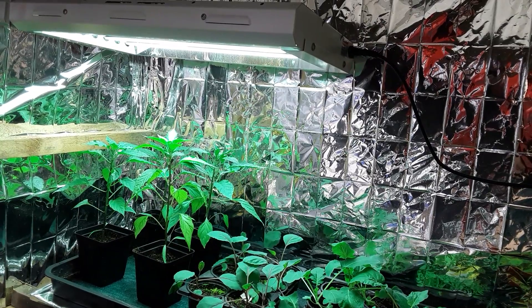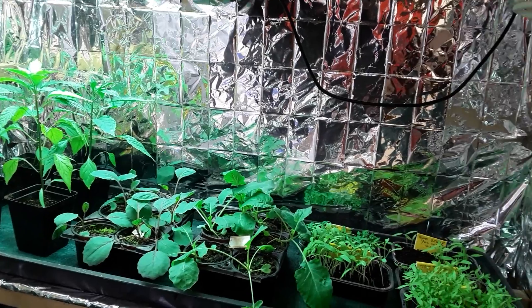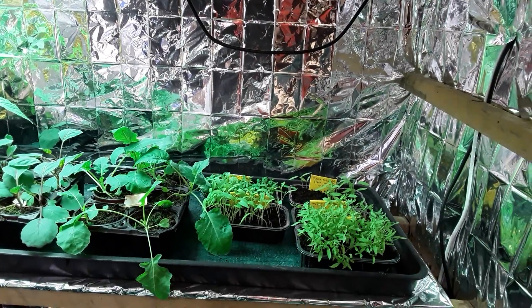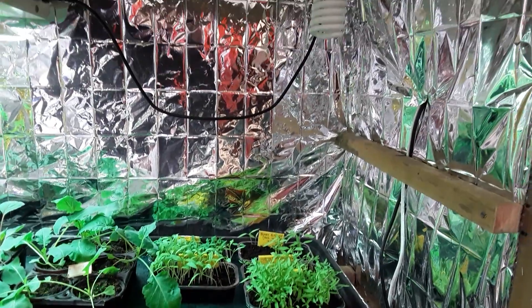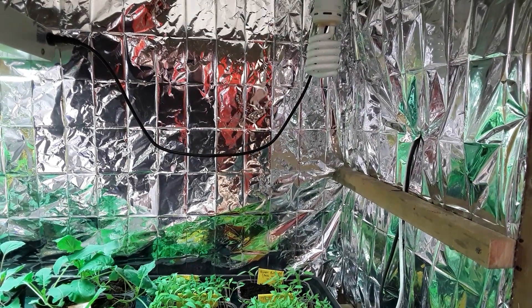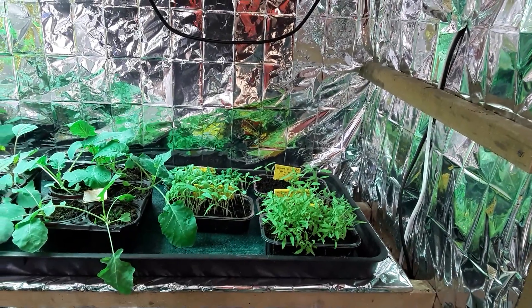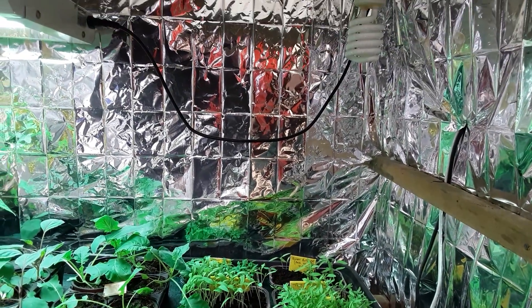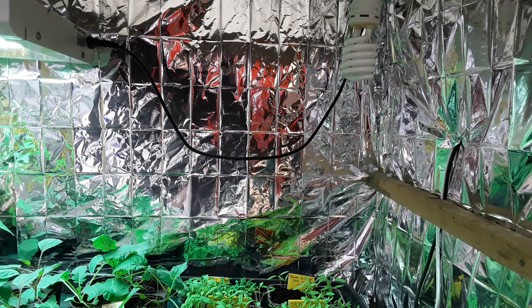So these are the lights at the moment — the T5s with the tubes. Everybody seems to be swaying towards LED these days, and there's the bulb which I've switched off so you can actually see it, that I've had on this side of my grow room. I'm sure there's going to be enough room there, so let's get this set up and I'll bring you back.